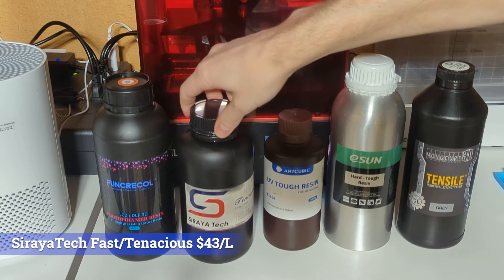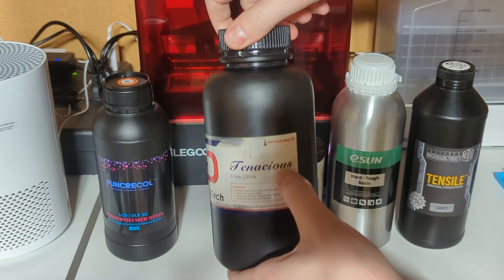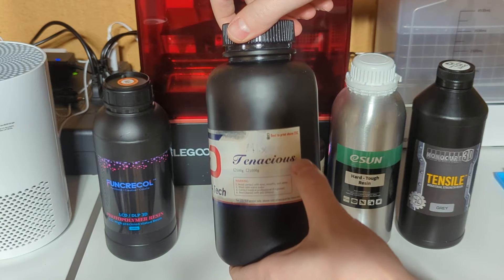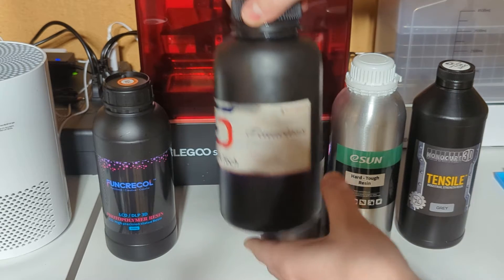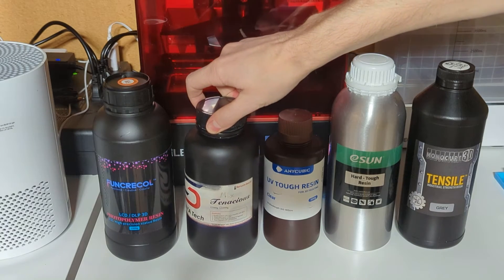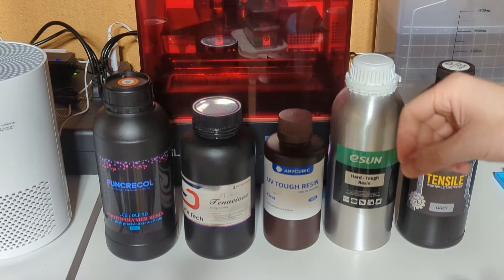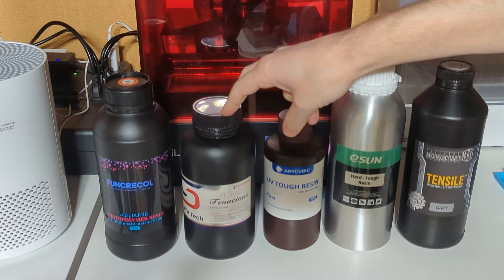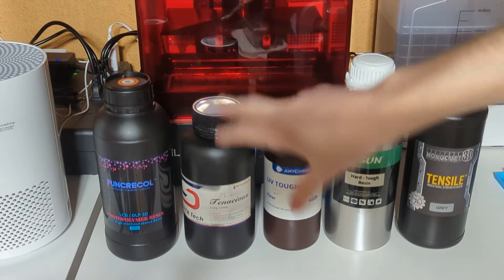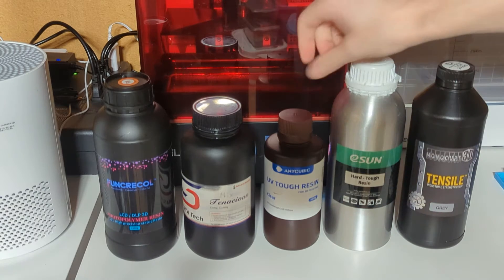This is going to be Soriatex. This is a custom mixture — it's not just straight Tenacious. It's about 80% ABS-like fast with about 20% Tenacious. That's what I typically use for my miniatures, so that gives it a little bit more strength and flexibility. They do now have a tough version that is essentially a mixture like this already mixed for you, so you don't have to mix your own.